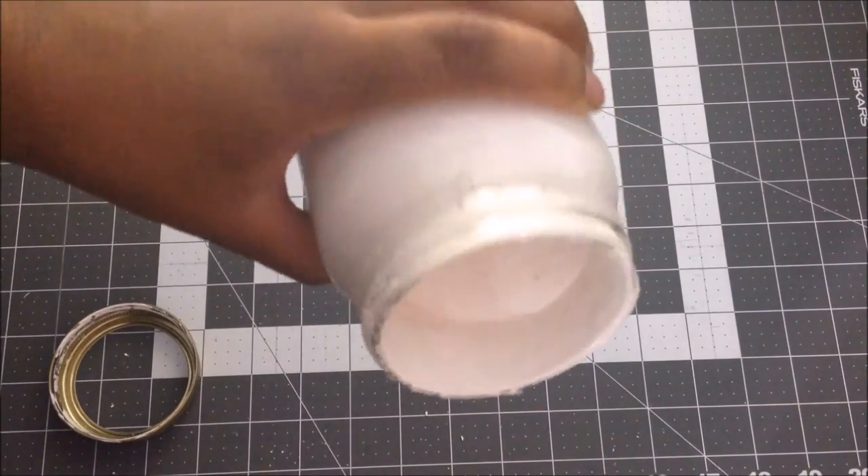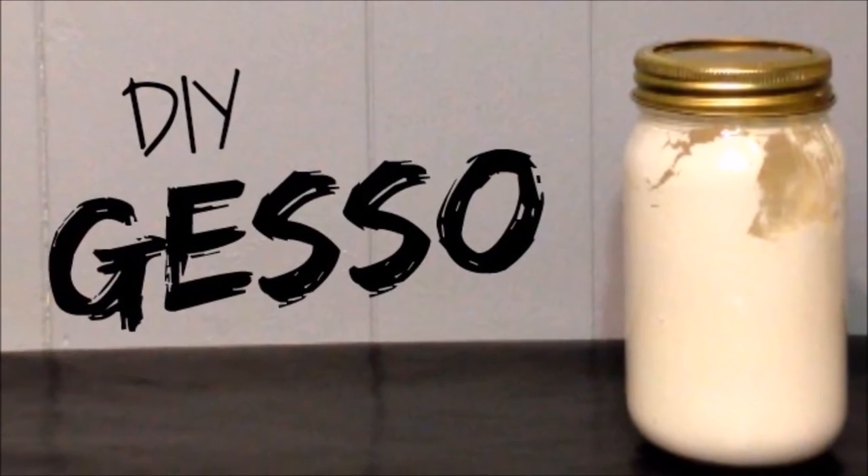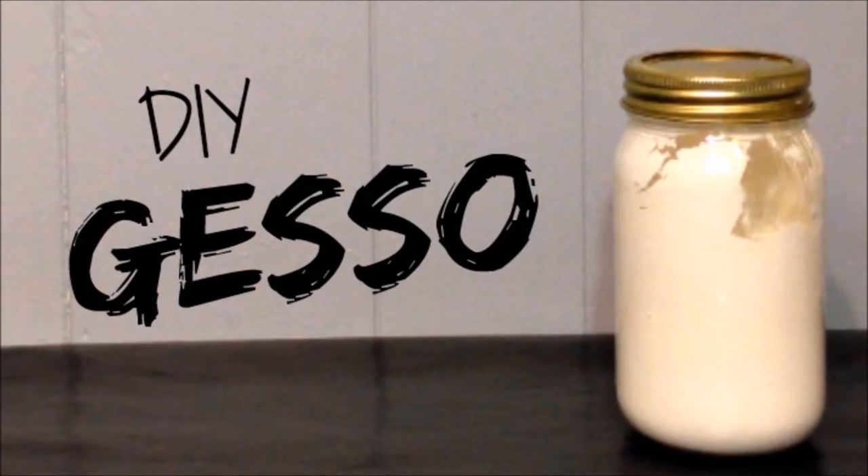Hey guys, what's up and welcome back to my channel. So today I'm going to show you guys how I make my DIY gesso that I use in my scrapbook when I'm scrapbooking. So let's go ahead and get started.